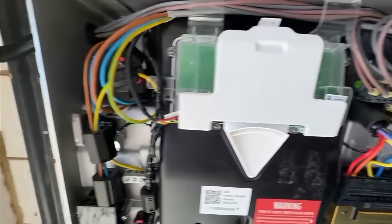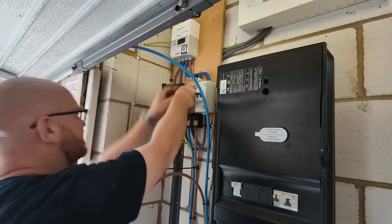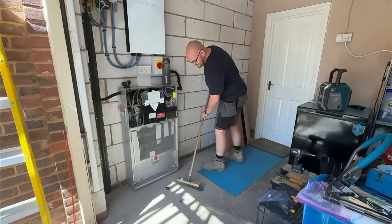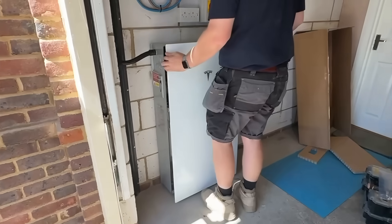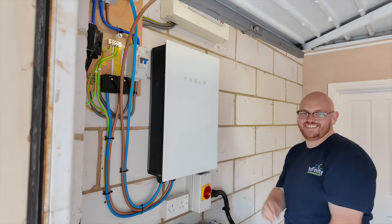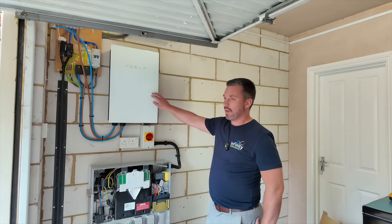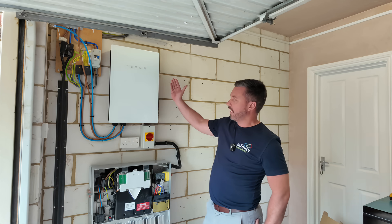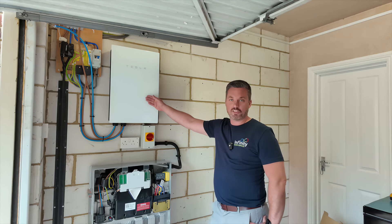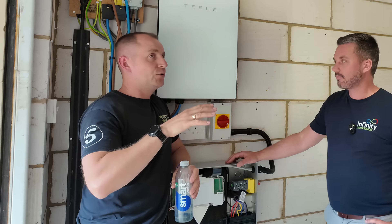So why should you get a solar panel and battery system installed? Simple — you take control of your energy. Instead of relying on the grid and getting stung by rising electricity prices, you generate your own power: clean, renewable and free from the sun. With solar panels alone you're already cutting your bills, but when you add a battery like the Tesla Powerwall you take it to the next level — storing the energy you don't use during the day and using it when you need it, like in the evening or during a power cut. It's smart, automatic, it just works. The Powerwall comes with a backup gateway — in the event of a power cut it instantaneously disconnects the grid and becomes your energy source. Most of the time the lights don't even flicker, it's that fast.